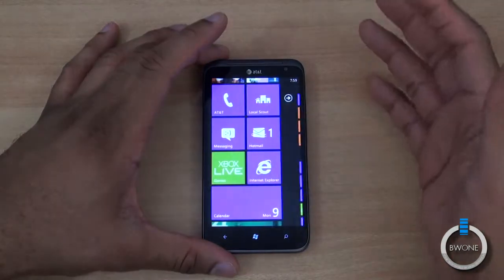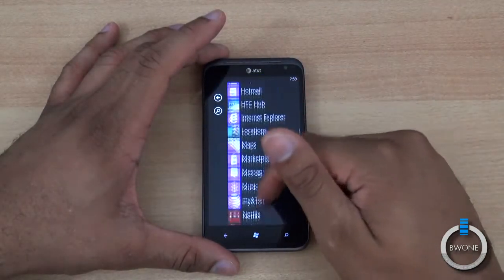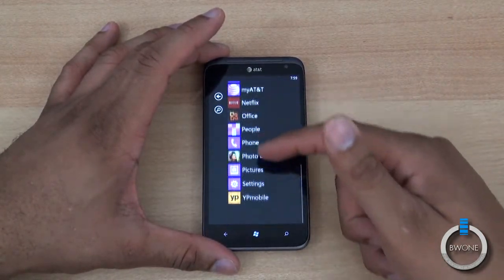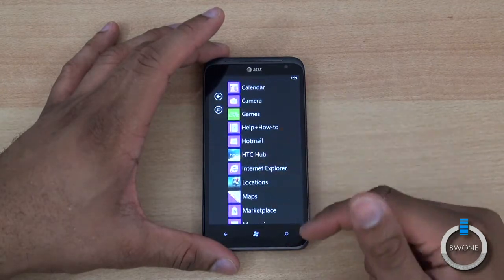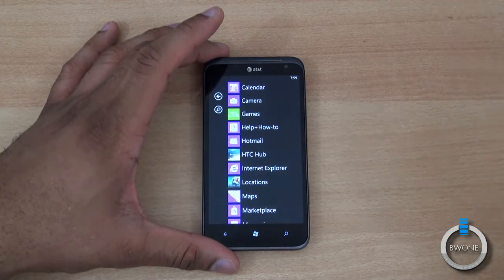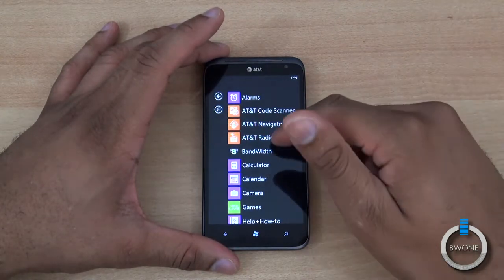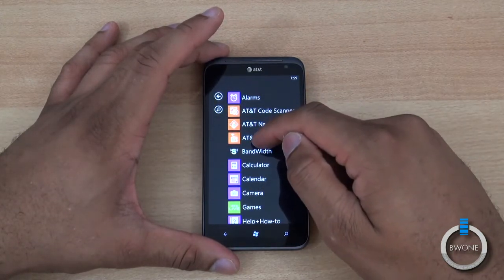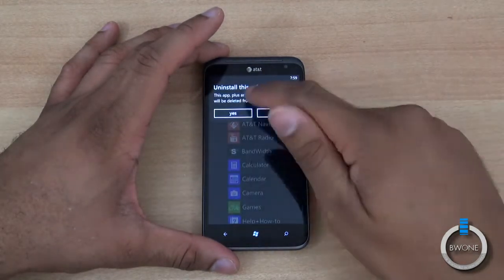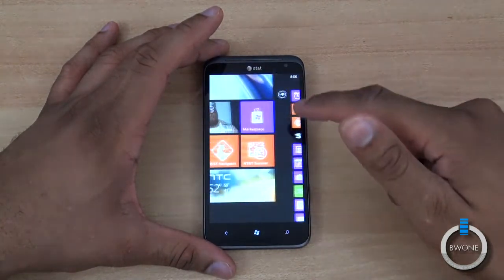As far as software is concerned, it's similar to what you see with every Windows Phone. You have pre-installed software from AT&T such as YP Mobile, and HTC apps such as Photo Enhancer and HTC Locations, which you actually have to download. HTC Locations is free navigation for HTC phones, so if you want to use that for free instead of AT&T Navigator, you can install it. You can also uninstall pre-loaded software by holding it down and hitting uninstall.